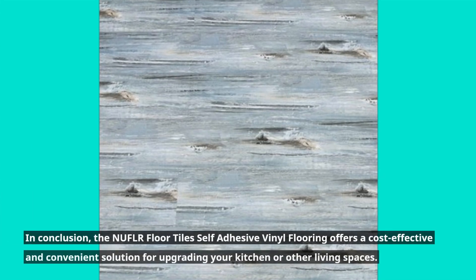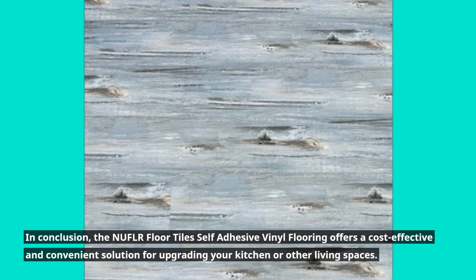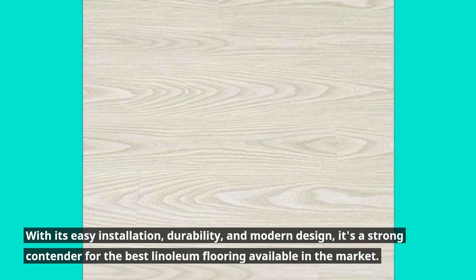In conclusion, the NUFLR Floor Tiles Self-Adhesive Vinyl Flooring offers a cost-effective and convenient solution for upgrading your kitchen or other living spaces. With its easy installation, durability, and modern design, it's a strong contender for the best linoleum flooring available in the market.